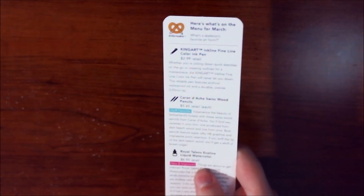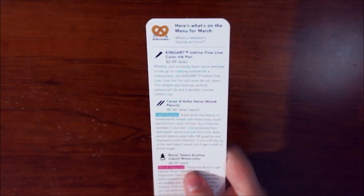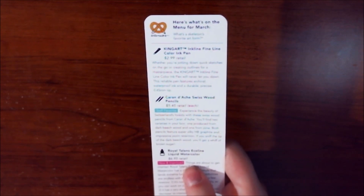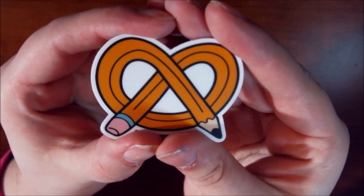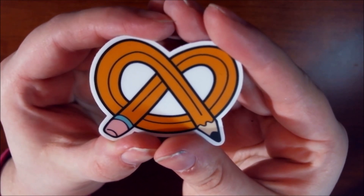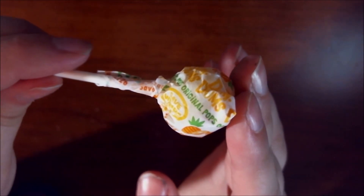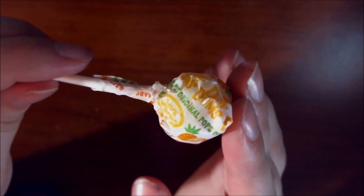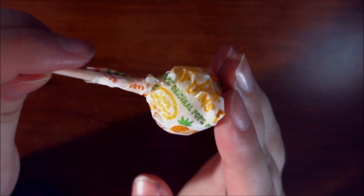Just like any other month, we obviously got our little menu that tells us exactly what's inside and all the information necessary for the different products. We also got our little sticker — this one's just the plain Art Snacks logo, no special print, just the pencil in the shape of a pretzel. The snack I got is a dum-dum in pineapple. I do like the fact that they give you a little sugar boost in every box.